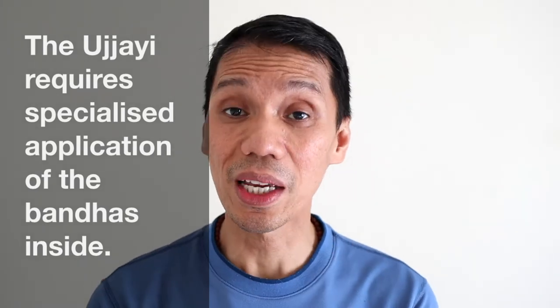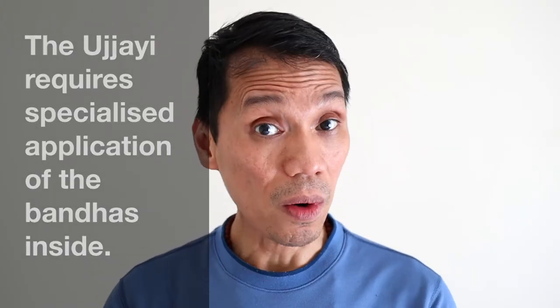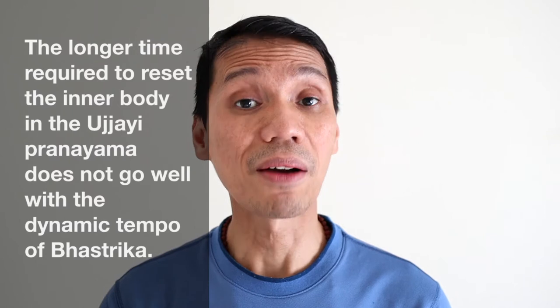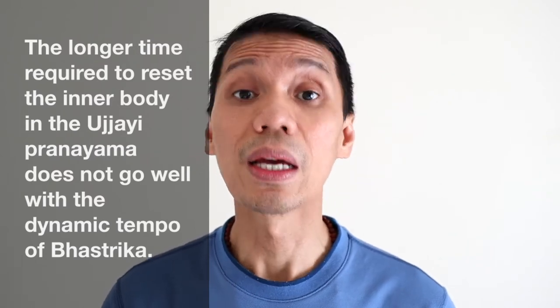Because in the Ujjayi breath, it requires a specialized application of the bandhas inside. And to reset the inner body after each round of Ujjayi breath would take time, and this doesn't agree or suit well with the dynamic pattern of the Bhastrika Pranayama.